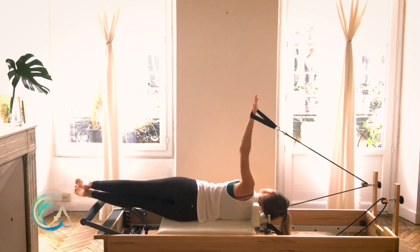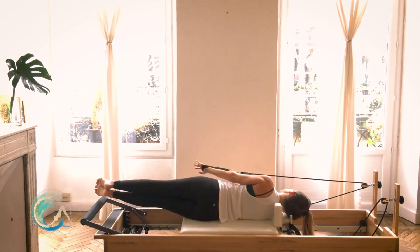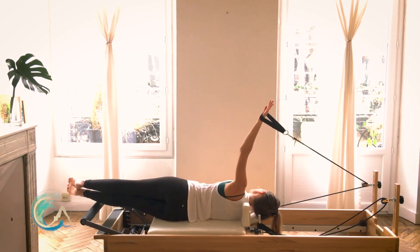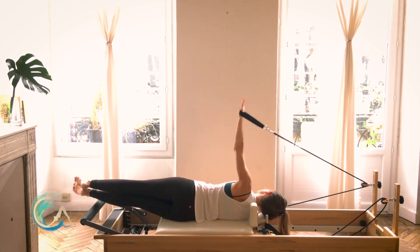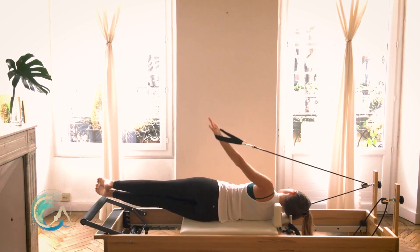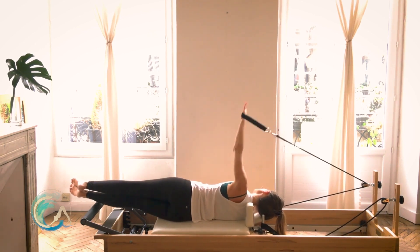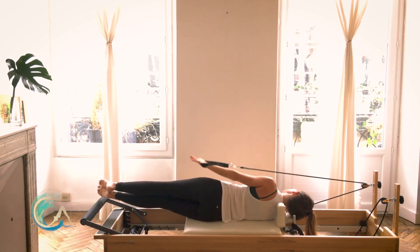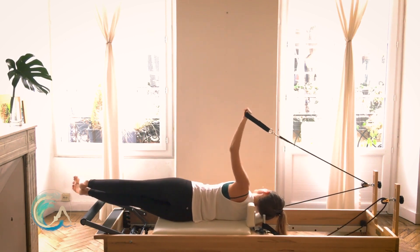Arm forward, arm up to ceiling, down to hip, forward, ceiling, hip — we're circling. One more in this direction, pausing at each change of direction. Reversing: ceiling, forward, hip — ceiling, forward, hip. The reason I'm adding those little pauses right before I change direction in the circle is for more precision of the arm bone moving in that shoulder. Really helpful to have healthy shoulders — we use them all the time, all day long.